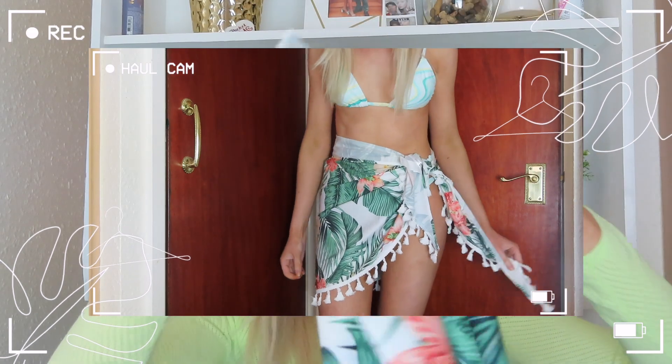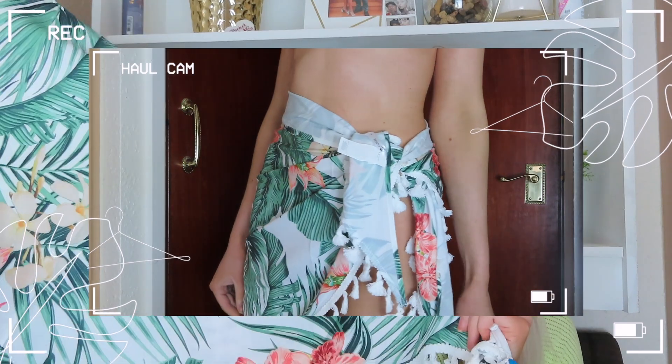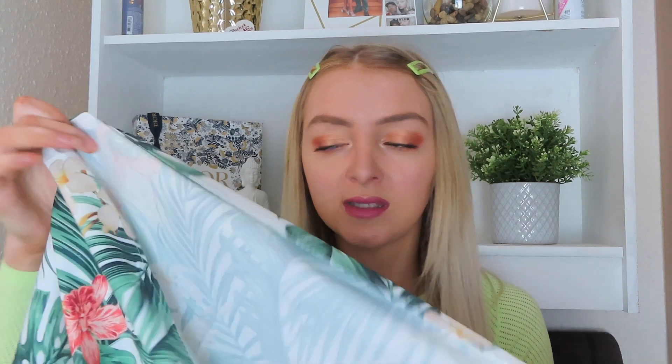Going into the next item - this is one of those sarong-style skirts that you tie around you at the beach or by the pool, and I actually needed one of these because I don't have one. I absolutely love the bright tropical print, it's just perfect for summertime, and it's got a really nice tassel edging on it as well. It's a really nice light and flowy material so it's going to be perfect for summer holidays.